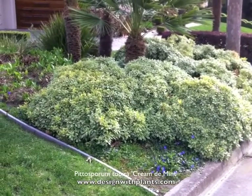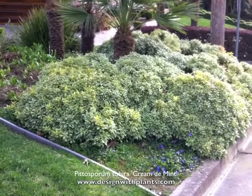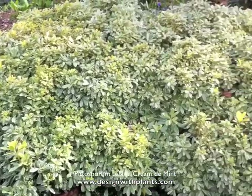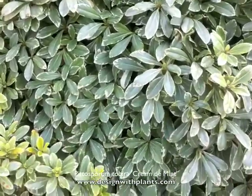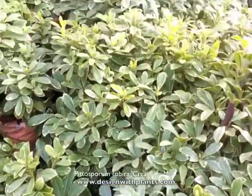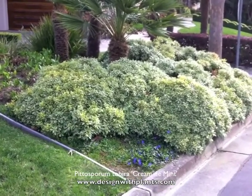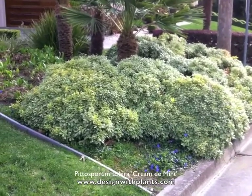It falls in my sweet spot for design, which is plants between 12 inches and 36 inches high that have little or no maintenance. The flowers aren't really significant on this plant, so there's not a lot to clean up, no foliage drop, and because of the size, if you use them in the right place you shouldn't have to prune them either. They have this nice compact form, and I'm always looking for ways to lower maintenance and reduce water demand.